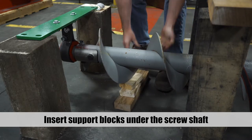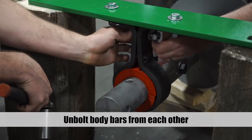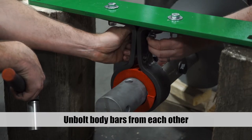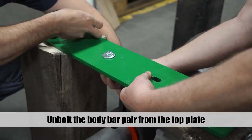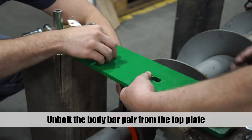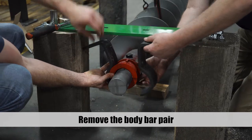Unbolt the body bars from each other, then unbolt the body bar pair from the top plate. Remove the body bar pair as well as the bearing.